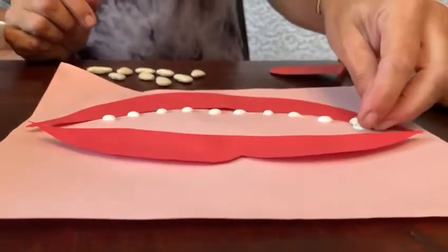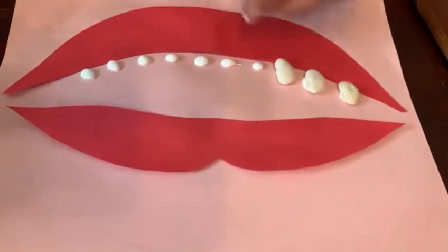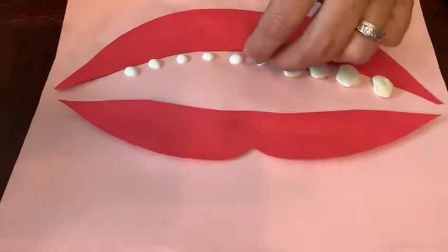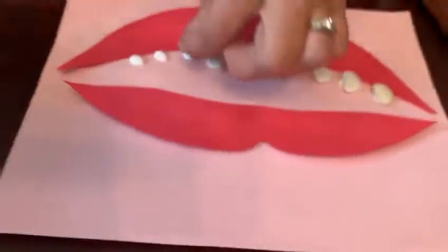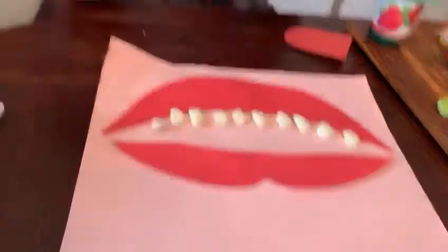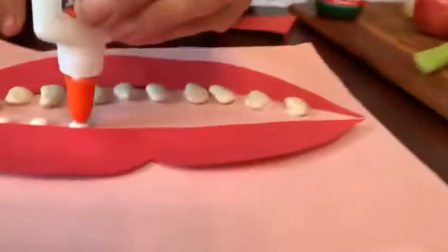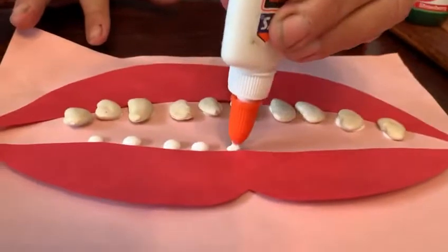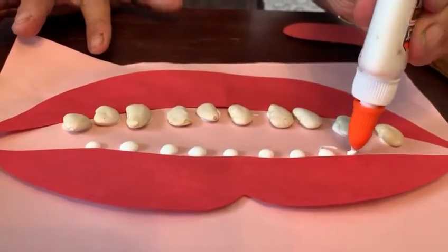Ready? 1, 2, 3, 4, 5, 6, 7, 8, 9, 10. Now I need to put some teeth on the top. Ready? 1, 2, 3, 4, 5, 6, 7, 8, 9, 10.